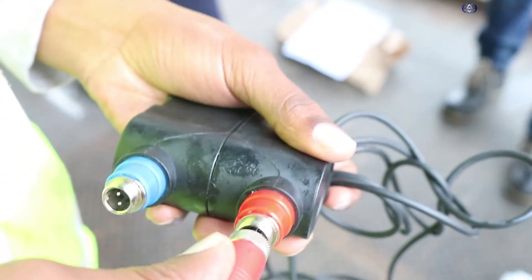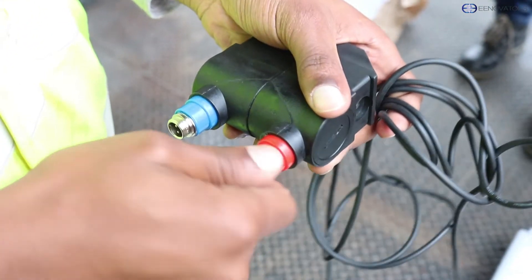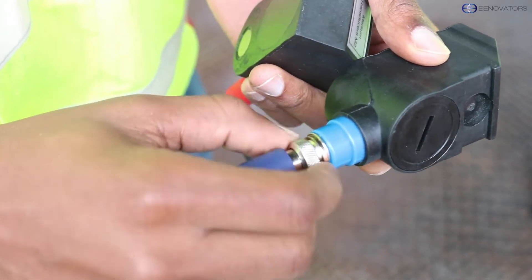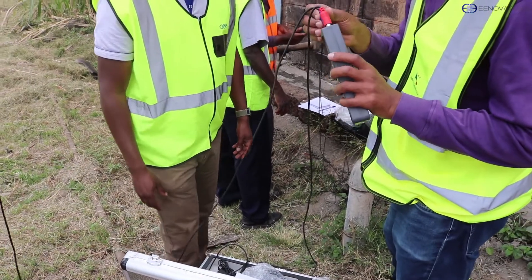On to the very first step, which is plugging in our cables. The cables are color-coded so you will not make any mistake. Blue goes on blue and red goes on red. Plug in the cables on the transducers and also do the same with the flow meter.